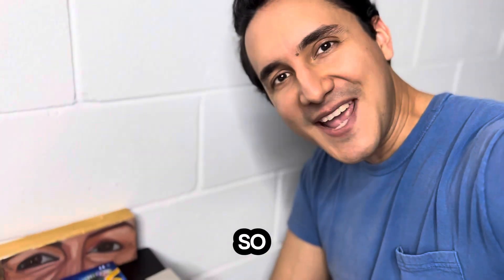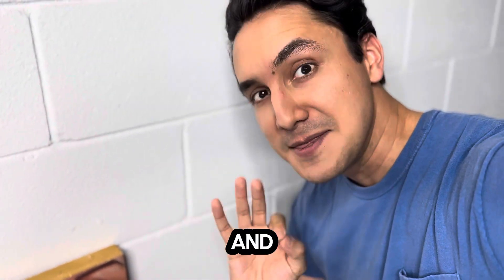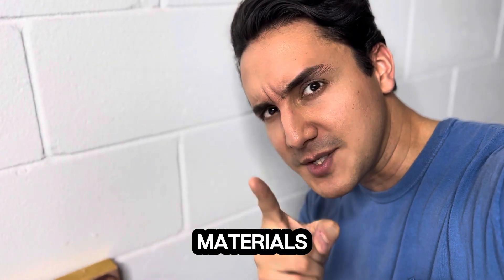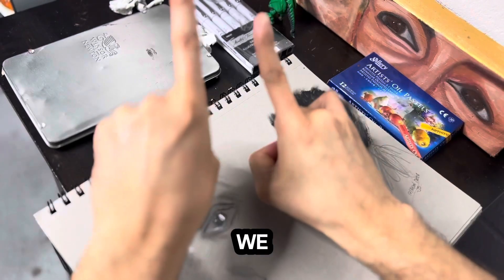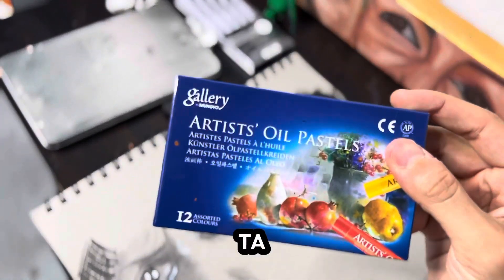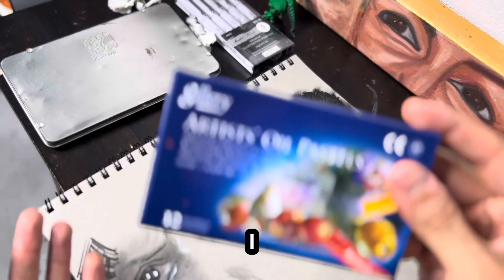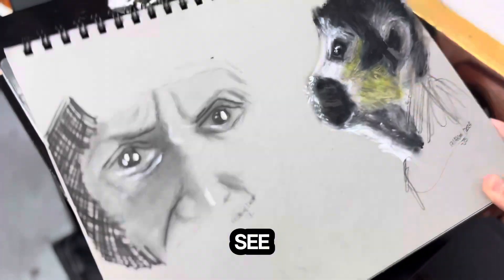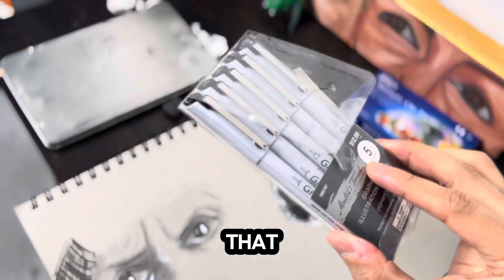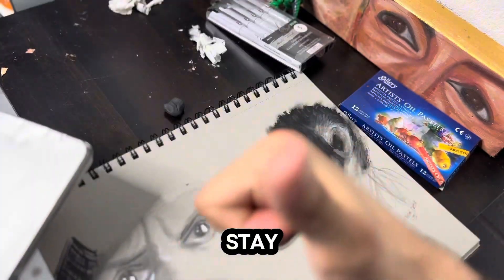We are here in my little spot where I will make the drawing and the magic happen. I want to show you the materials I will be using for this adventure. We have oil pastels — it's actually the first time I will use these pastels — my sketchbook, and some other art materials that I might or might not use.